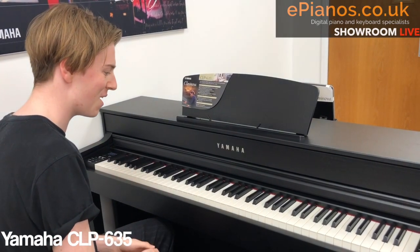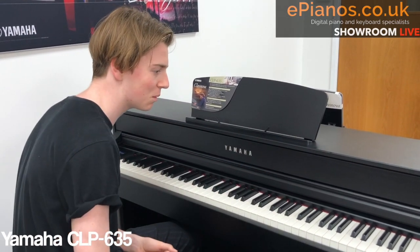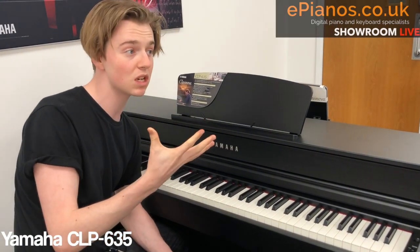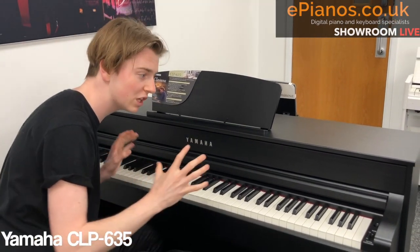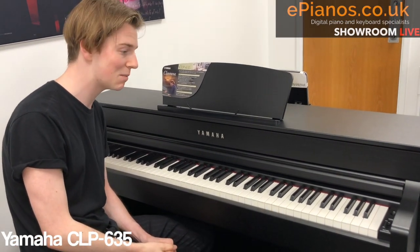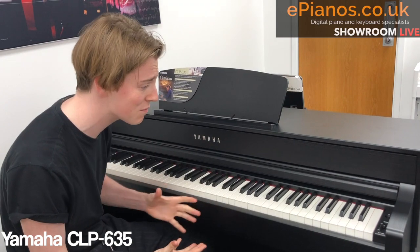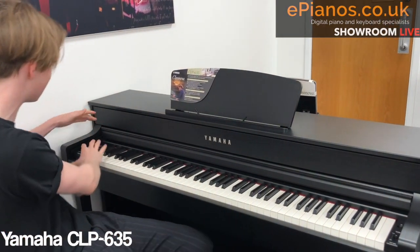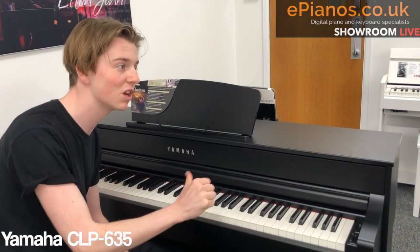And that's done — you've got yourself a song. If you want, you can export it. There's a USB port hidden under here so as not to hinder the beautiful look of the CLP. You can export it as a WAV or MIDI file. MIDI lets you put it into Logic, GarageBand, or Sibelius to edit and develop the track further. If it's ready to go, WAV is probably best — put it on YouTube or SoundCloud. It's all done on the screen here. It's a great tool that doesn't take away from the quality and is very simple to use.